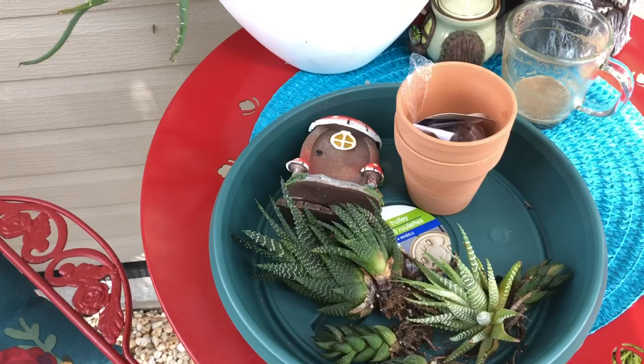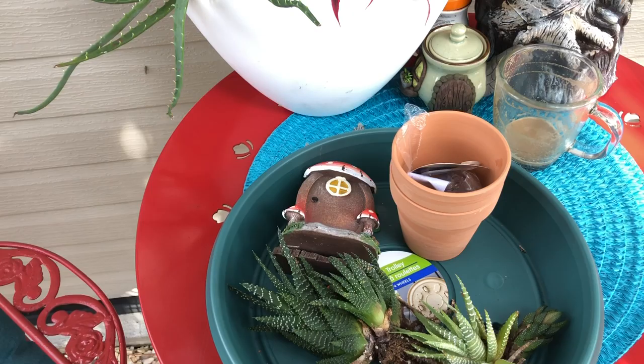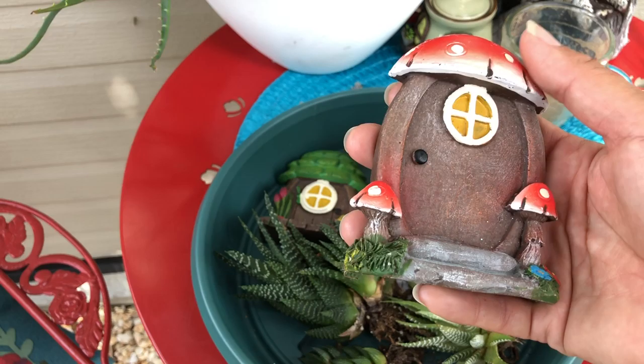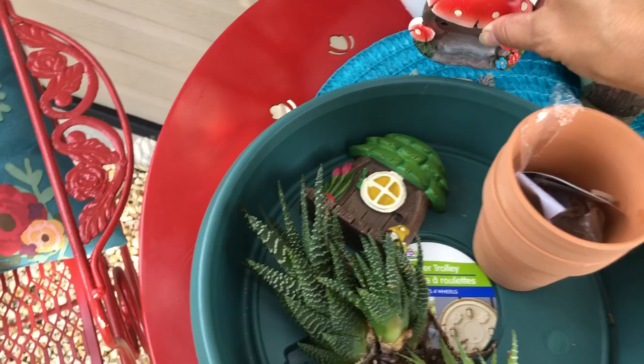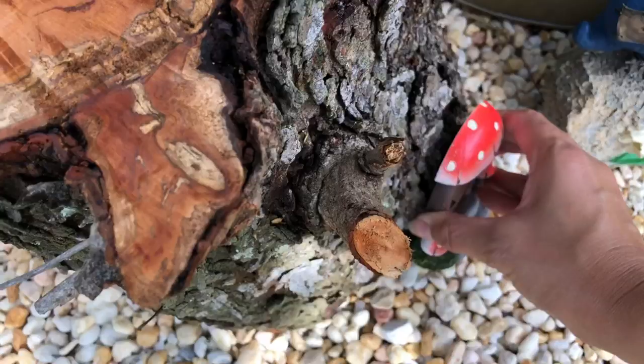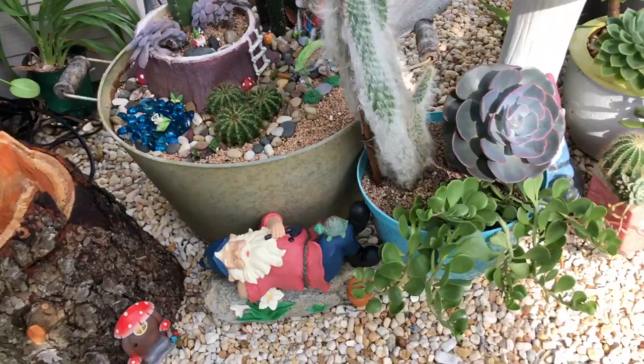Like I told you guys, for the Dollar Tree you can find some really neat stuff, even for your kids. Their fairy garden stuff is really nice quality and you can make a really nice fairy garden — this would be way more than a dollar at Michael's or Joanne's Fabric. You can just easily place that anywhere. I like to place them in different spots, like in front of a stump like this — see, it makes it look like that — or even in front of planters.